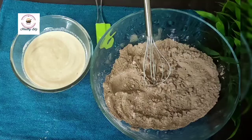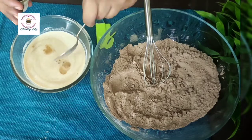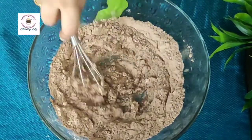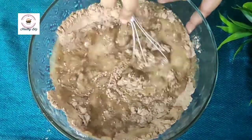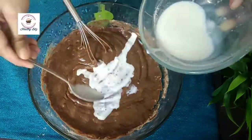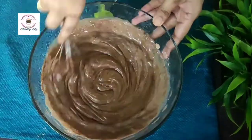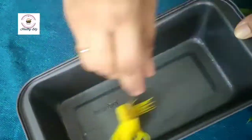Our dry ingredients are ready. One tablespoon vanilla essence. Now we will mix these two — the wet and dry ingredients. This will be a very gooey and tasty Choco Walnut Cake. You can make it at any festival time. Everyone will enjoy it — it is an easy cake. I added 6 to 8 tablespoons of milk. The consistency will be like dosa batter.